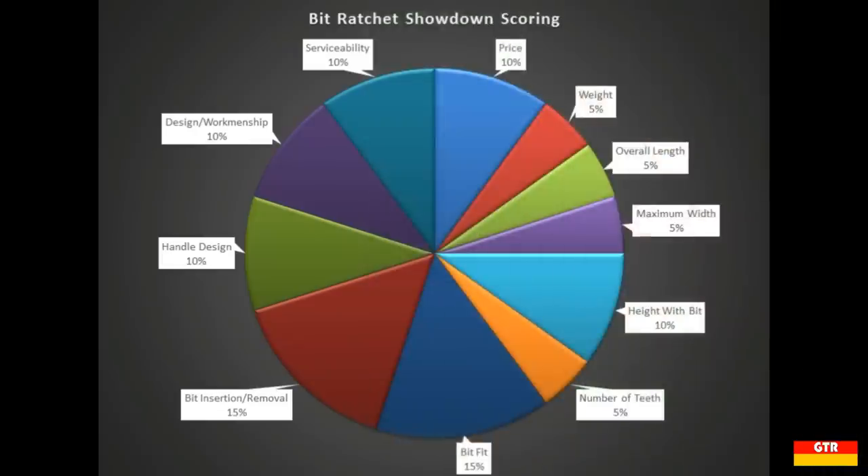Here's a breakdown of each of the categories I'm scoring the units: price where lower is better, weight where lower is also better, and then length, width, and height with bit where shorter is better. Then we have number of teeth where higher is better, bit fit — how well the bit fits in the drive, bit insertion and removal — how easy it is to insert and remove bits, handle design, design and workmanship quality, and finally serviceability.